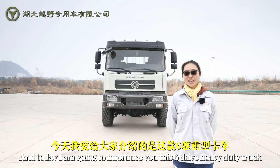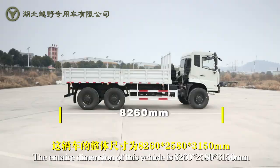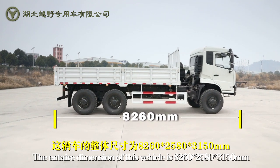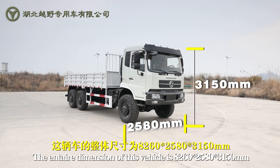Hi, this is Jillian, and today I'm going to introduce you to a six-drive heavy-duty truck. The entire dimension of this vehicle is 8260mm x 2580mm x 3180mm.